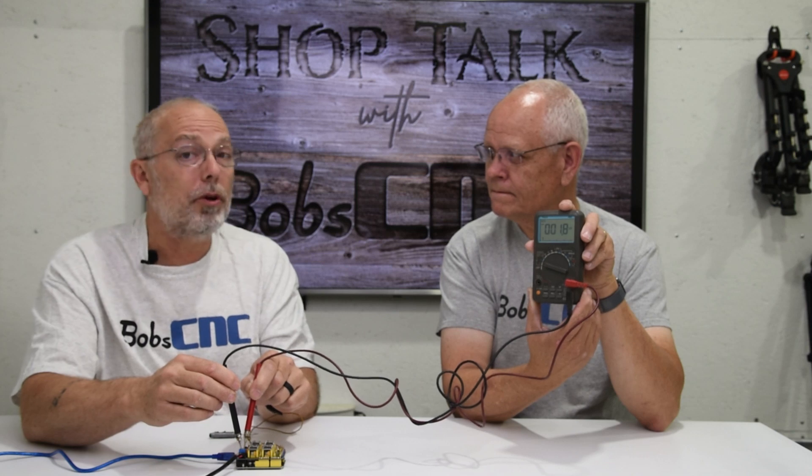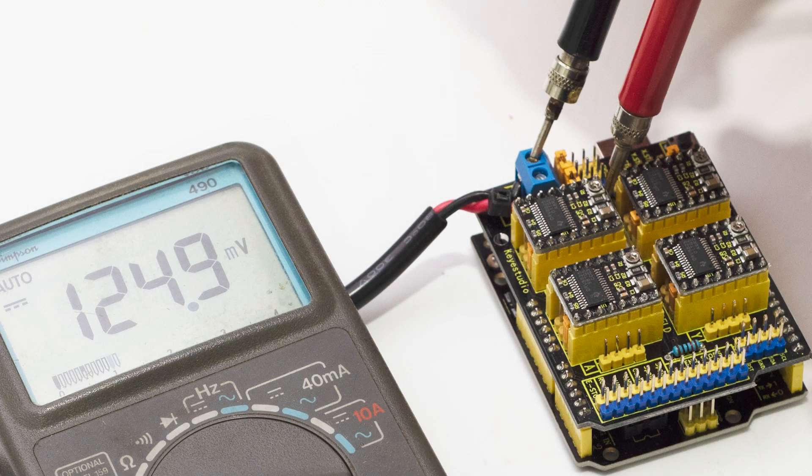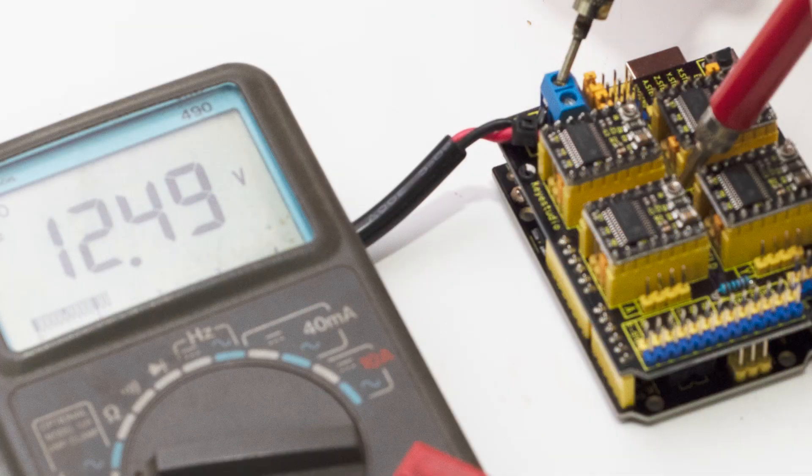The next thing you can do - if your stepper motors aren't locking up, which is basically why we'd be doing this - is to check the fuse. In between the top two drivers, Christian will show you a better picture of this. You can hit the top of the fuse and you'll see 12.5 volts, and then you can hit the bottom of it and also see 12.5 volts. If you've got that, then your controller has power.